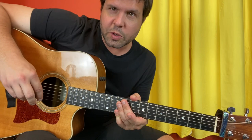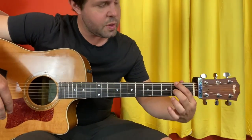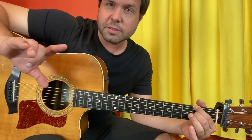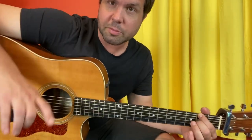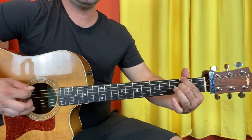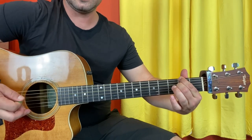Step one is put your pointer finger on E2 and your middle finger on G2. Here's the plucking pattern — use it as a guide, but if you do it a little different, that's okay. But here's what Billy did: E, A, D, E, G, D, E, D.